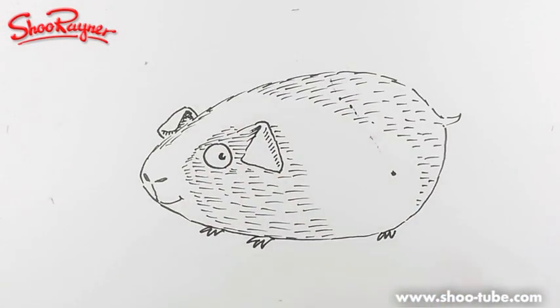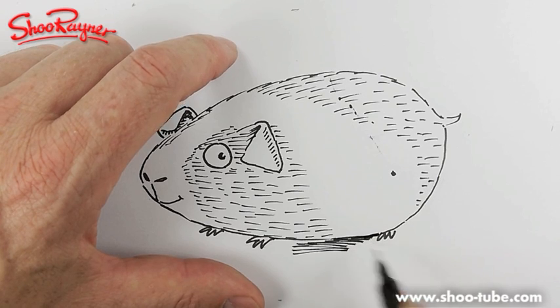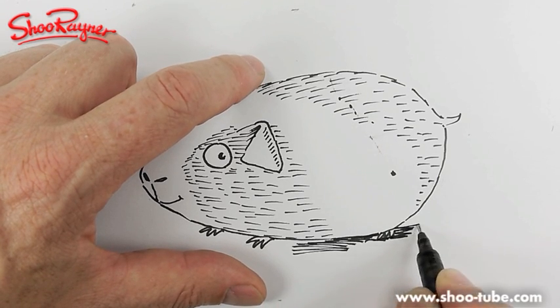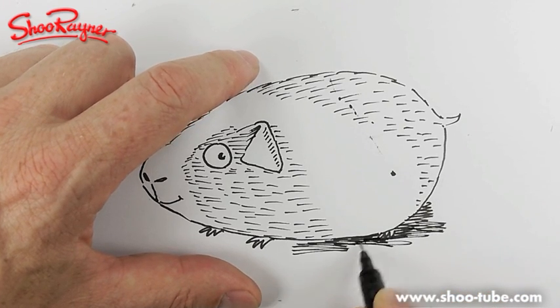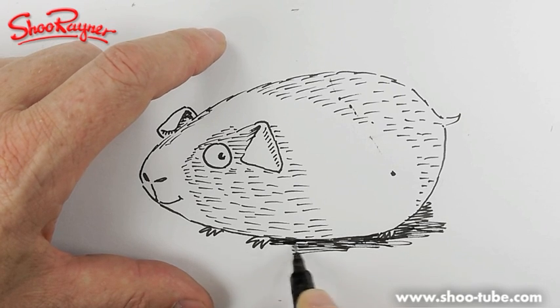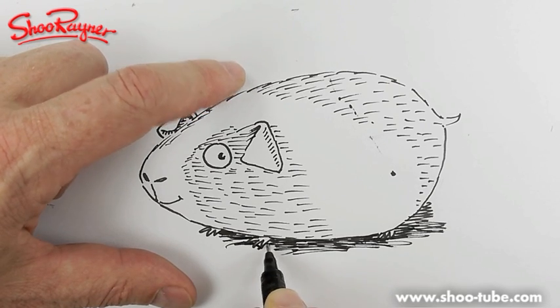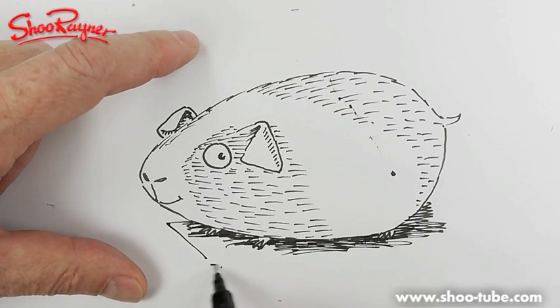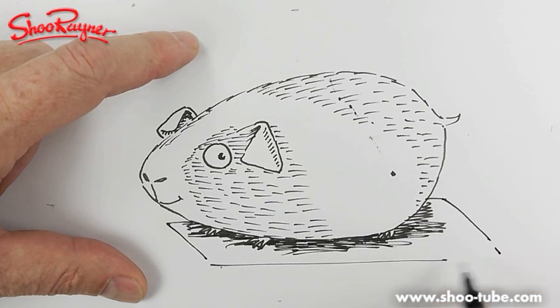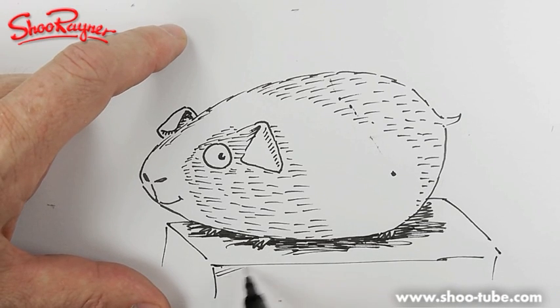I'm going to do some shading down below. The shading helps to put the body kind of onto the table or onto the floor, whatever it's standing on. You could just have it on a little something like that.